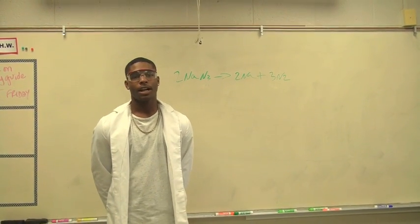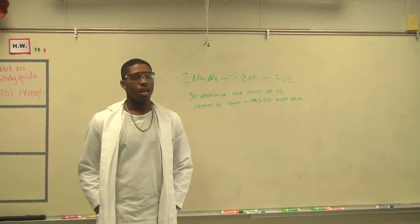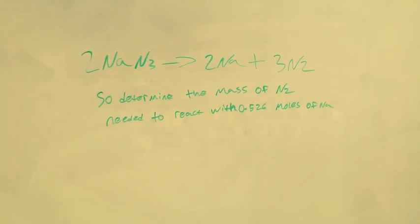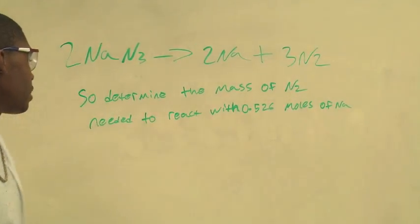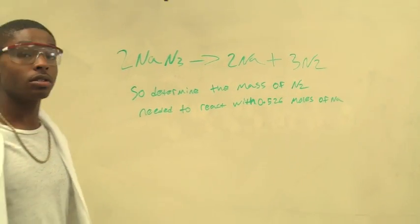So how do we apply stoichiometry to the deployment of airbags? Determine the mass of nitrogen needed to react with 0.526 moles of sodium.